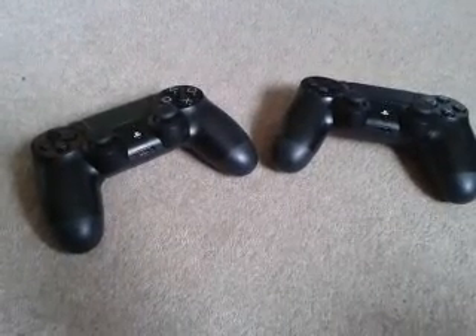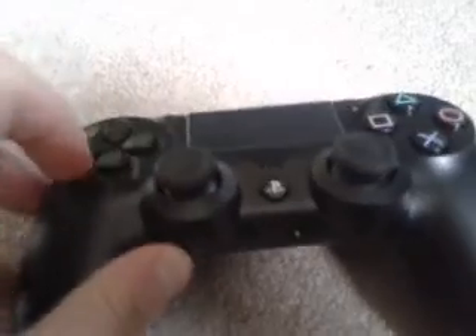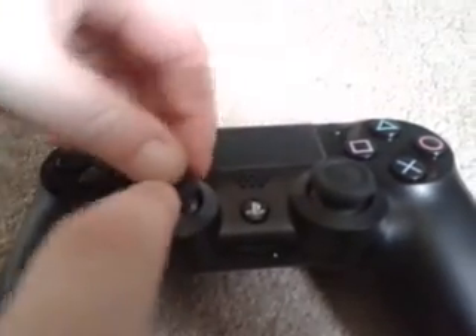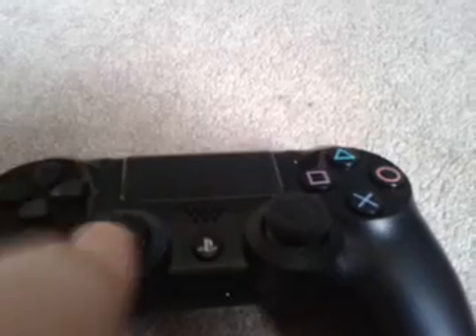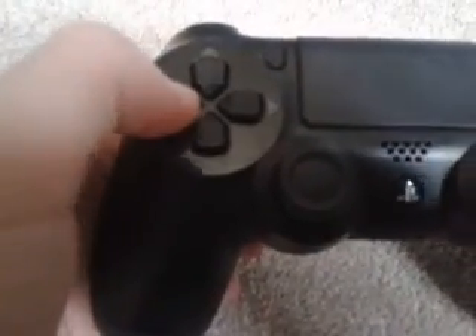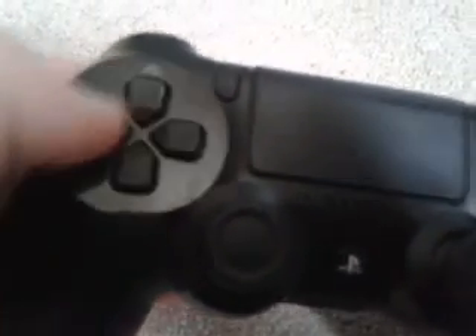Hello once again audience, this is the Gaming Crew and today we are doing a review on the PS4 controller. So basically the sticks — the new sticks — they've got a bowl shape, more of a dented-in shape, which is quite comfy.